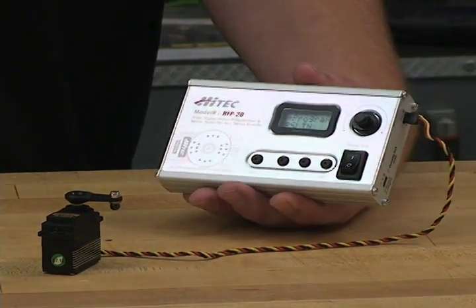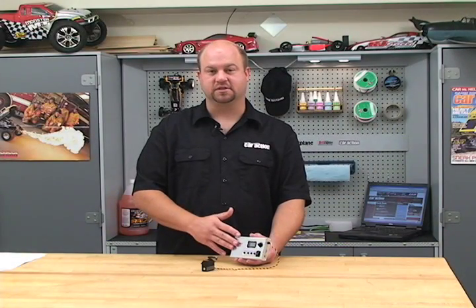If your radio doesn't have failsafe, you can set up failsafe in the servo using this programmer. So when you lose control of the car, you can go back to full brake or whatever position you set it at.